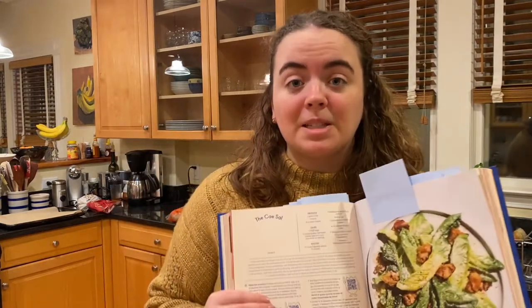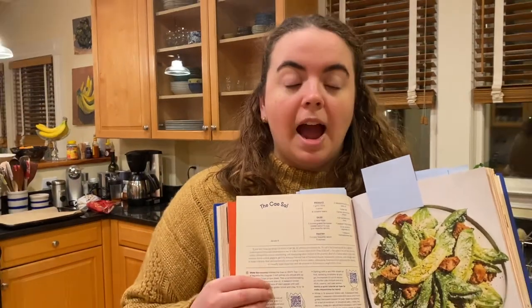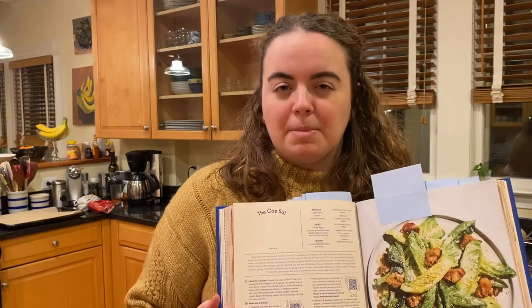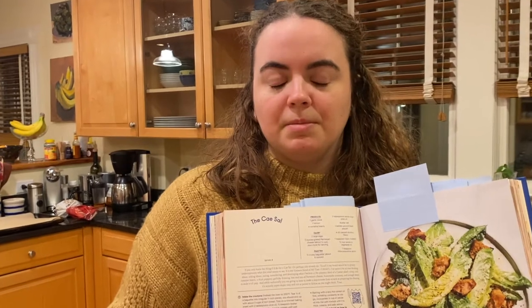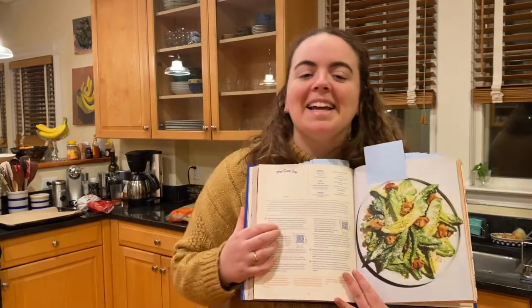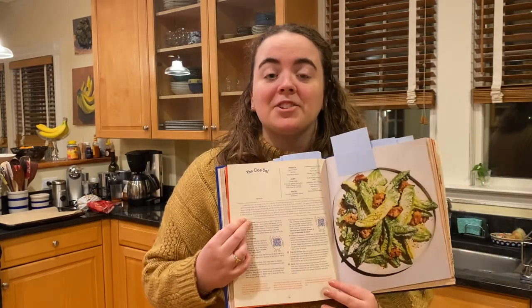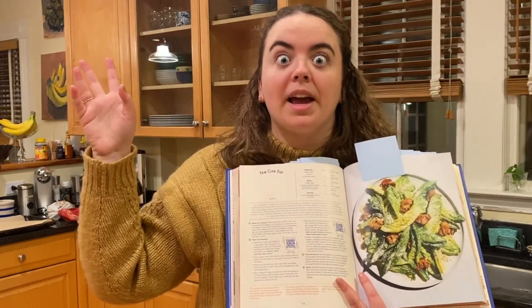In the description for the recipe, it says you have to make a mayonnaise from scratch. I didn't even know that eggs were in mayonnaise until, like, last year. I'm sorry if that makes me dumb. So making one from scratch is definitely, like, exponential growth, I guess.